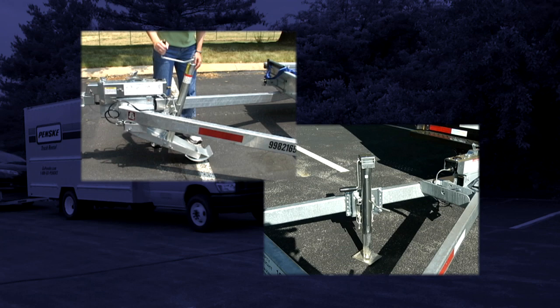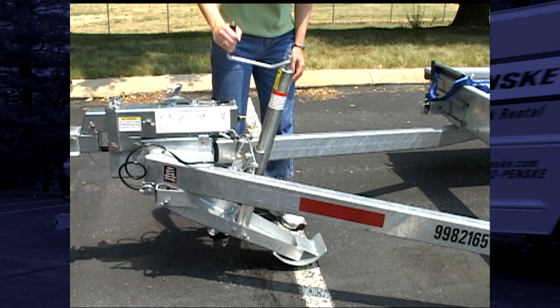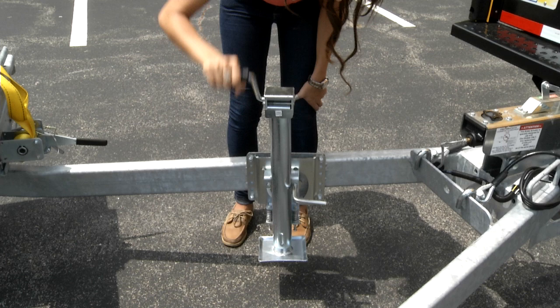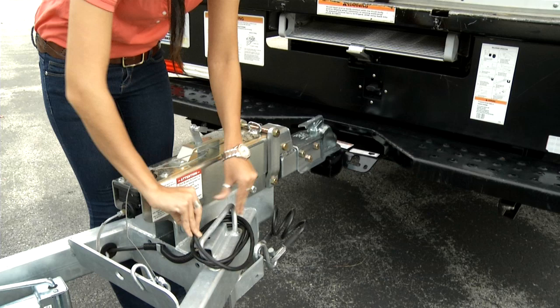The car carrier may be equipped with one of two types of jacks. The first type is located in the center of the A-frame directly behind the coupler — no further action is required for this type. The second type of jack is located on the left side of the A-frame. Once you have fully raised the jack, pull the spring-loaded pin and rotate the jack to be parallel with the A-frame, then reinsert the pin into the hole.